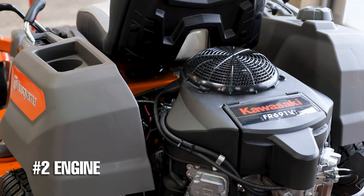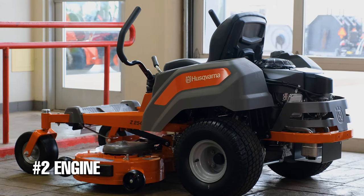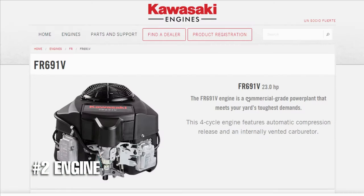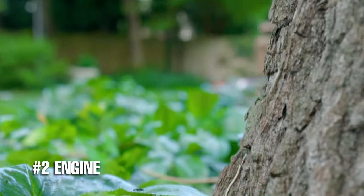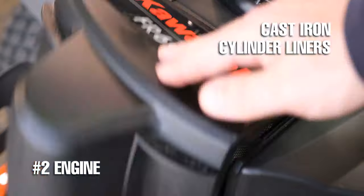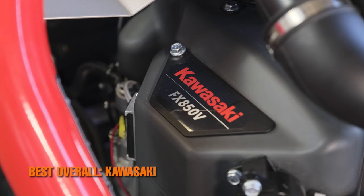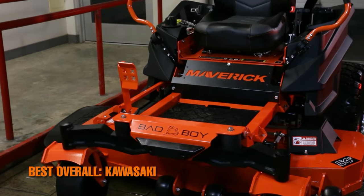Number two is the engine. The Husqvarna Z254F comes in one engine option in the U.S., and that's the Kawasaki FR-691V. The FR series is Kawasaki's commercial-grade residential line of sit-down mower engines. The FR-691V is a 726cc, 23-horsepower engine with a single-stage air filter and cast iron cylinder liners. Kawasaki provides reliable residential mower engines, which is why it made it as number two on the list. Make sure to check out the video we did on the best engines for your lawnmower after this video.